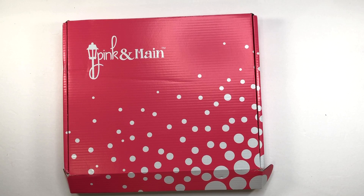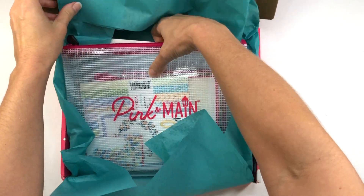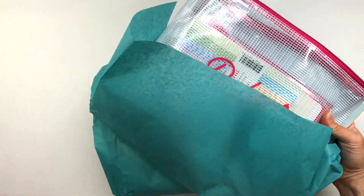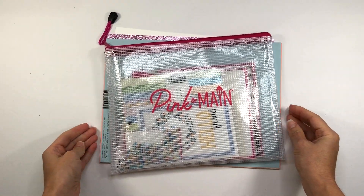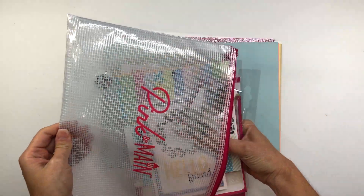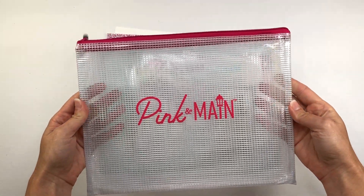A new card kit always comes out on the first of every month, and if you do subscribe to their card kit you get a 15% off discount on everything in their online store, as well as if you happen to see them at shows throughout the year. If there are any kits left over, they always have them for sale on their website until they sell out. I will put a link down in the description box below for this kit as well as information for their monthly subscription.